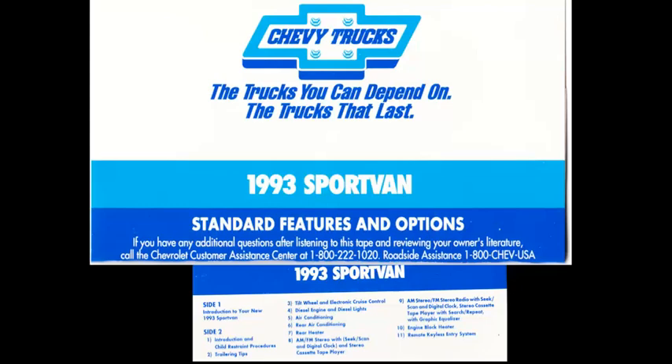Side 2 of this audio tape discusses trailering tips, cautions, and special options you may have purchased to customize your new Sport Van. There will be a few seconds of silence between each selection.